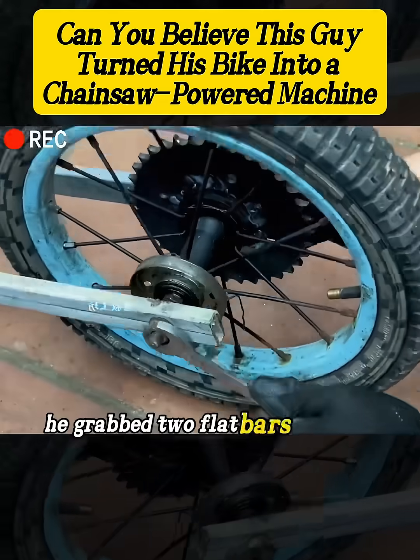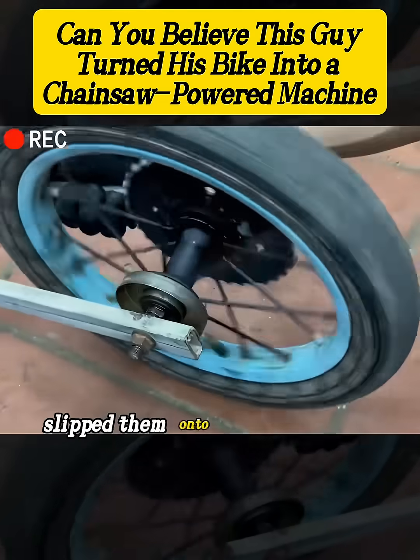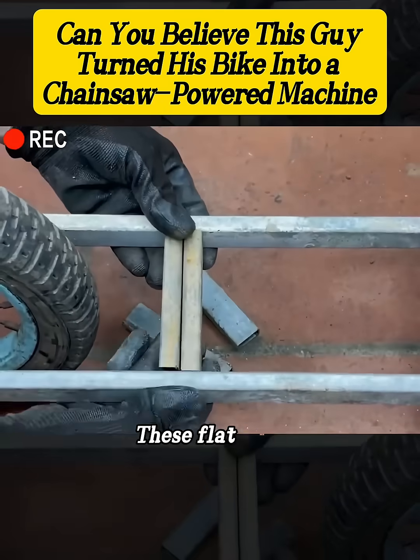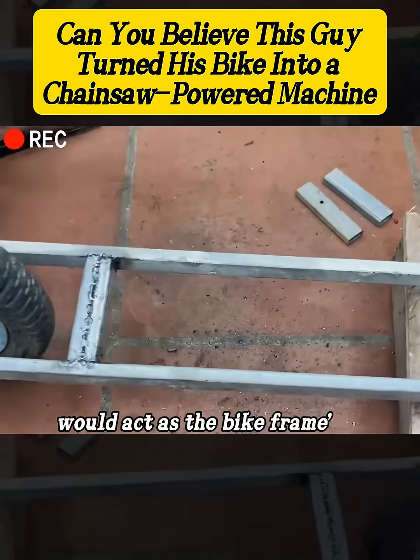Then he grabbed two flat bars with pre-drilled holes, slipped them onto each side of the wheel axle, and tightened them with nuts. These flat bars would act as the bike frame's side supports.